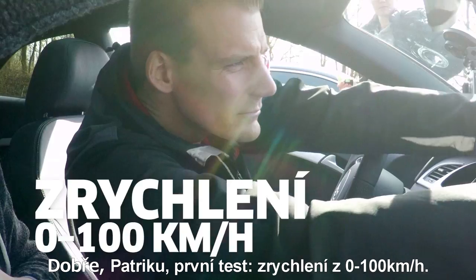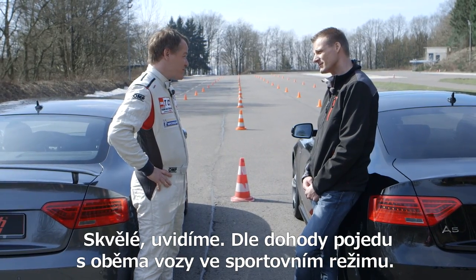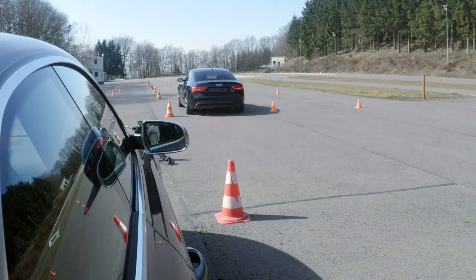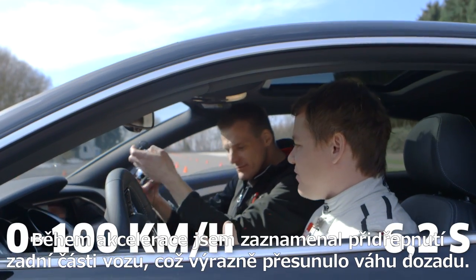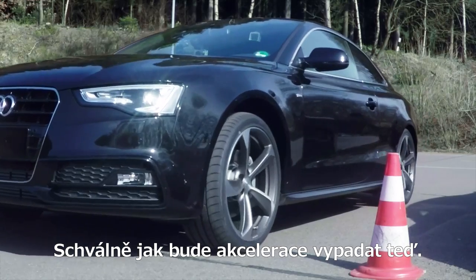Okay Patrick, first test: zero to 62 miles per hour. As agreed, I'll drive both cars in sport mode so the transmission and tuning will be identical and easy to compare. Then we'll take a look at the results. I noticed when I accelerated how the car squats in the rear, which moves the weight to the back. Let's see what happens now.